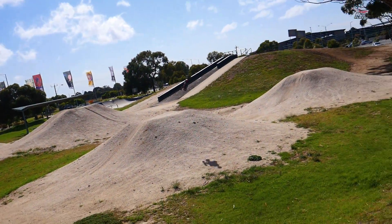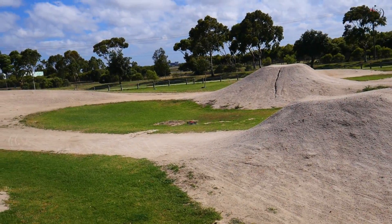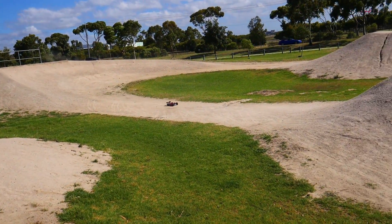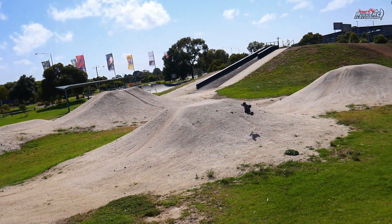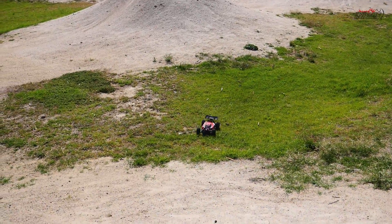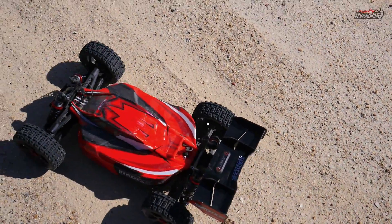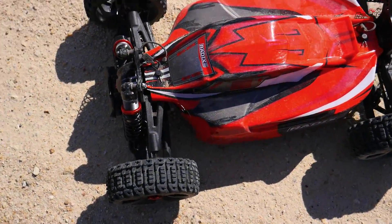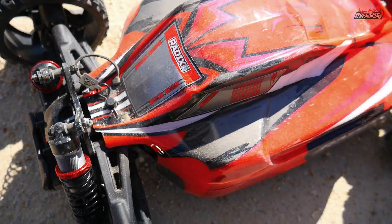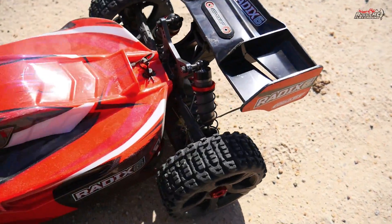It took a nose dart in the soft grass — thankfully nothing bad happened there. Oh — the wind caught it! That was nasty. It landed right on its roof. Look at that shock tower — oh dear. There was nothing I could do; it got out of shape and I was dealing with some headwind.